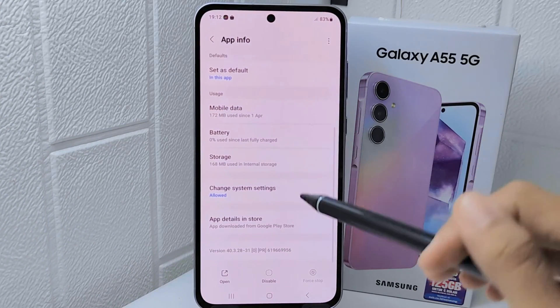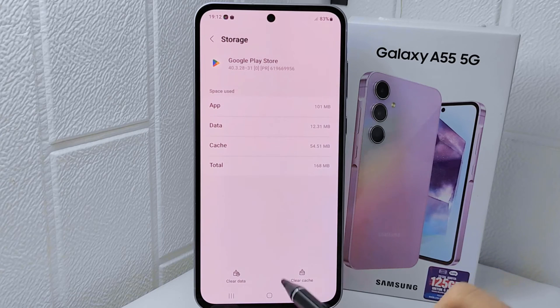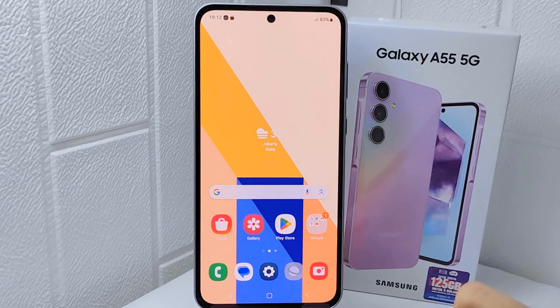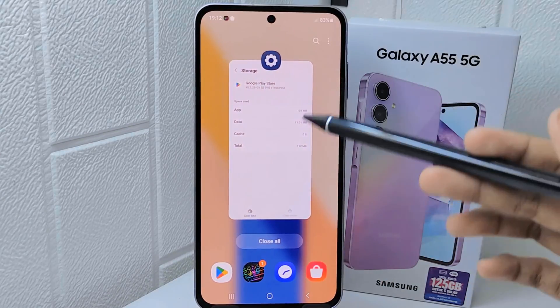Scroll down a little bit and choose the Storage option. Tap on the option to remove unused data on this app. Lastly, restart your device, then open the Google Play Store app normally.